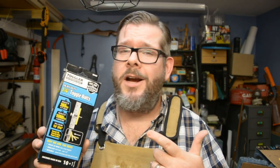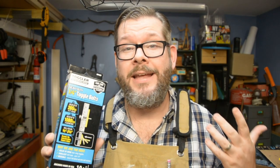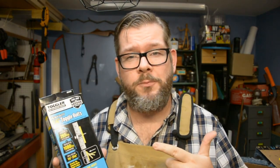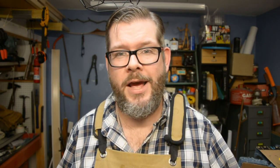What I'm going to use for that is Toggler toggle bolts. Toggler is not a company that sponsors me — they're just a great product that I go to because I know I can depend on it. The toggles I'm using for this project are actually rated for 265 pounds apiece, and I'm going to be using two of them. That means I could get up on top of this thing and jump, and it's still going to be held into the wall. Let's take a look at how to use these right now.